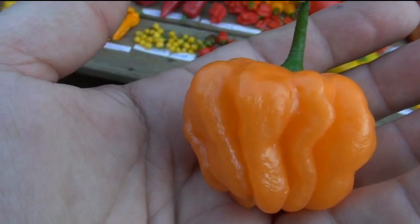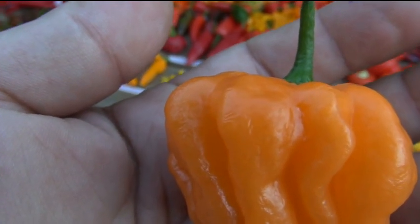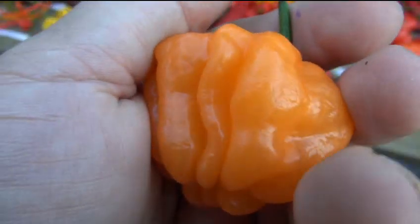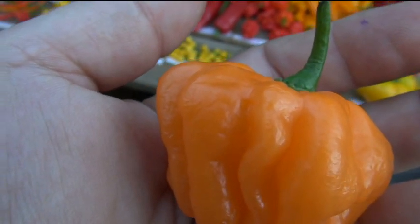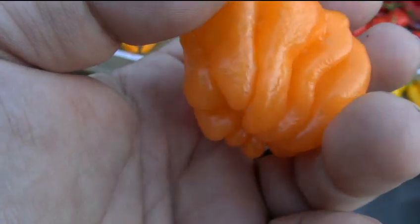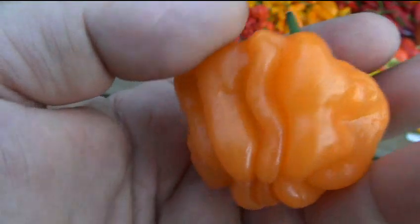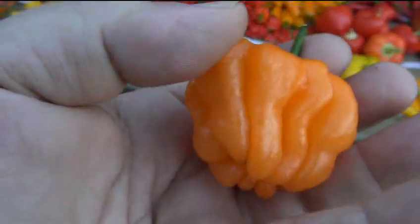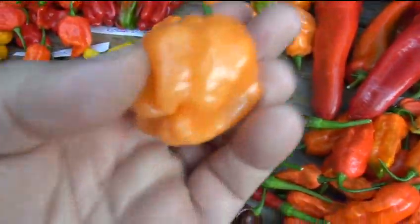It didn't have that typical habanero quality - habaneros are funny; you either like them or you simply don't. I respect that because they have a unique taste. If you're putting it in salsa you don't really notice it, but eating them plain they have a taste that may not agree with everybody. I didn't care for habaneros when I first started eating them but I like them now, though I'm sick of the regular ones. This peach one was an absolute pleasure to eat.